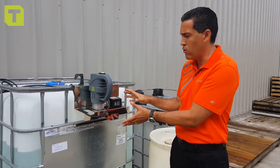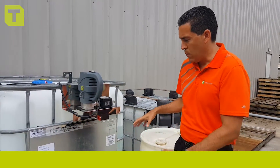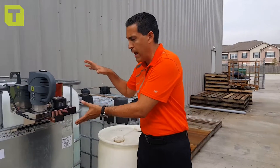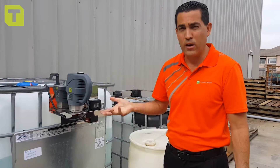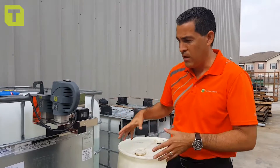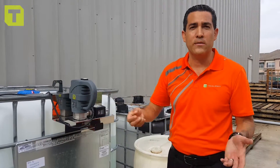We moved from something like a 55-gallon drum to an IBC tote like what you see here — this is the Hornet hanging on the tote. You should already know how to set it up from the first video; there'll be a link below. One important thing to notice is we haven't changed the design, we haven't changed the pump, because we knew from the very beginning that this pump could handle small light-duty applications all the way up to larger applications.